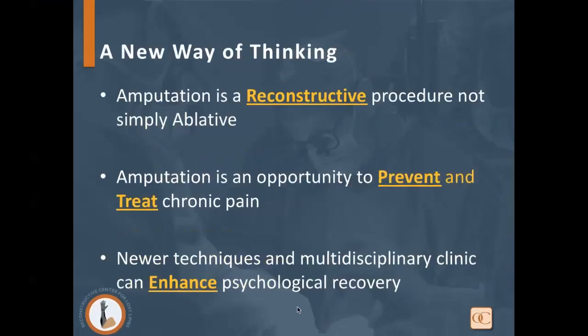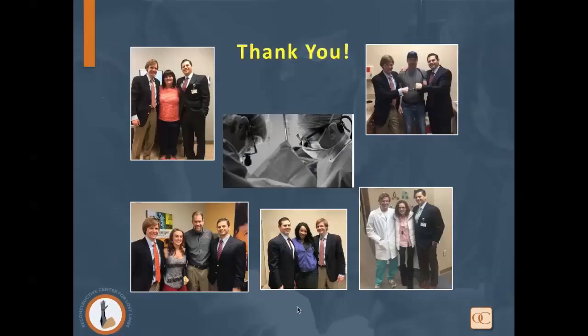Before transitioning to the next part, we emphasize that we view amputation as a reconstructive procedure, not simply an ablative one — thinking ahead, preserving muscle, nerve, and blood supply to capture native signals for intuitive control. It's really an opportunity to prevent and treat chronic pain, and with newer techniques in a multidisciplinary clinic, we can enhance psychological recovery. We thank all our patients with upper extremity amputations and Dr. Gaston, with whom we've been working on this for several years. It's been a great joy to expand what we can offer patients that even just a few years ago was not available.